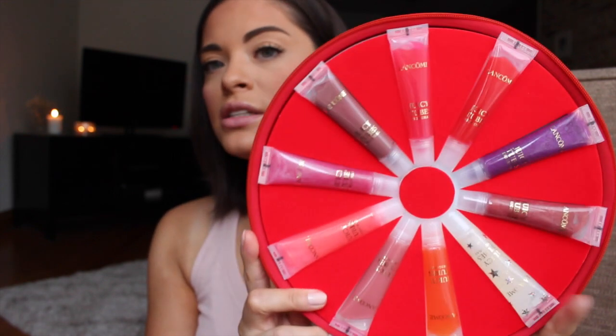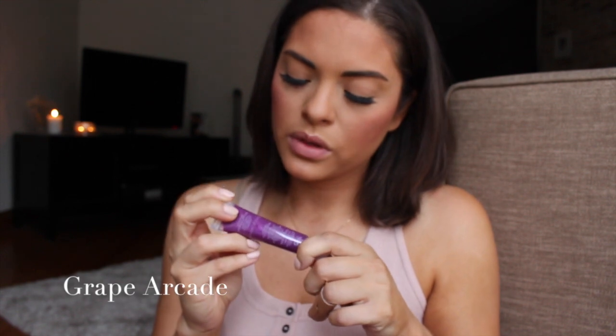Now we're going to move on to the limited editions with a few fun colors. These seem to have a little bit more pigmentation than the original ones, so these will be fun to swatch. Let's start with the brightest color — this one is Grape Arcade. It's a purple with very tiny shimmers. As you apply and smooth it out, you'll see the color isn't as pigmented as it looks in the tube, but it is the most pigmented gloss I've applied on my lips. It has a bit of a pinky undertone to it too.